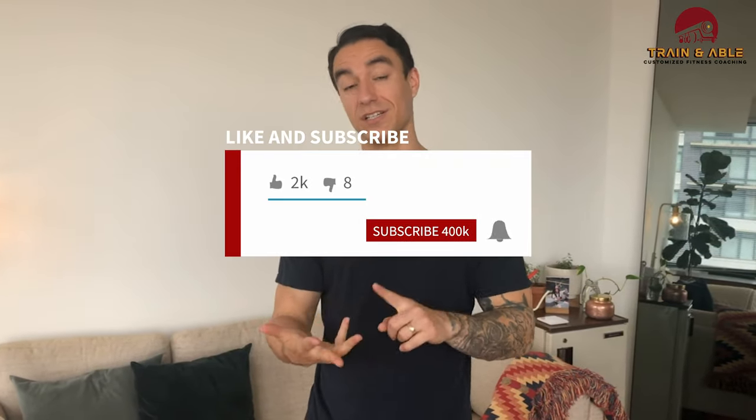Like, comment, share, subscribe, and I'll see you guys tomorrow for our next workout.